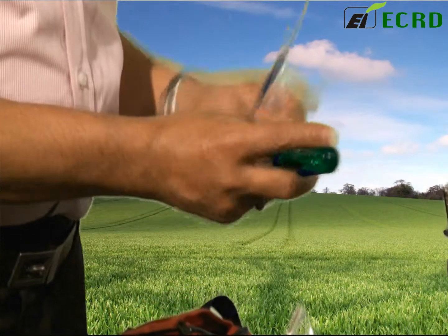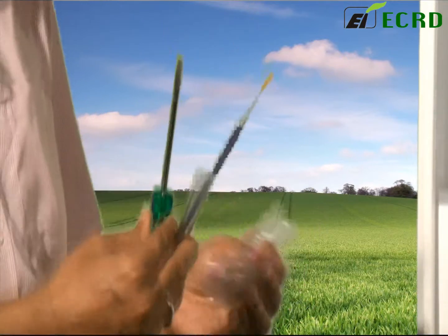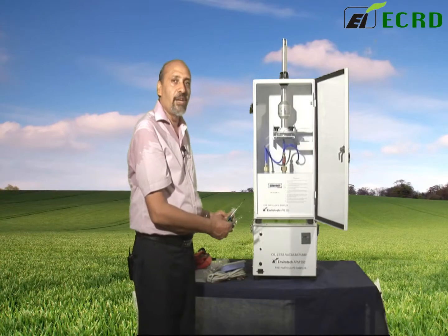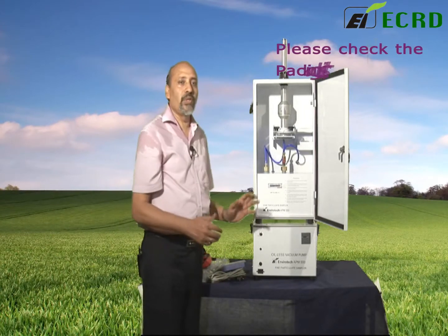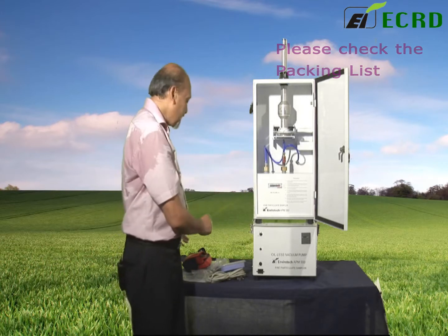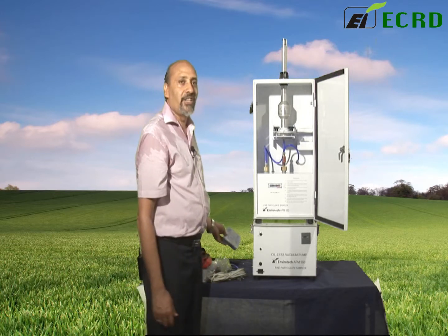There's a tweezer, a screwdriver, and a cleaning brush — all these small accessories that you need to actually use the instrument are available with the instrument. A packing list would have come to you with the main documents. Go to the packing list, check out each item and see that you have it in place, so that you don't get stuck when you are going into the field.